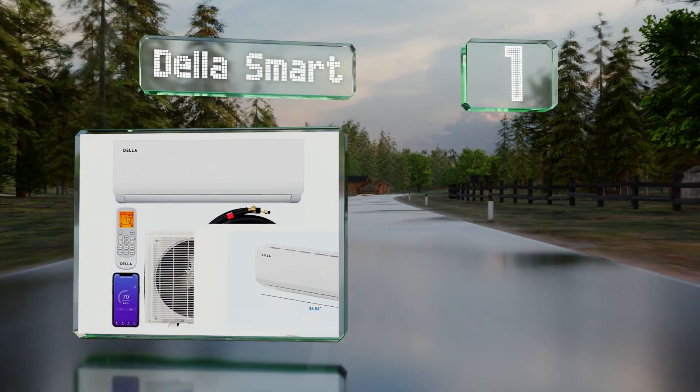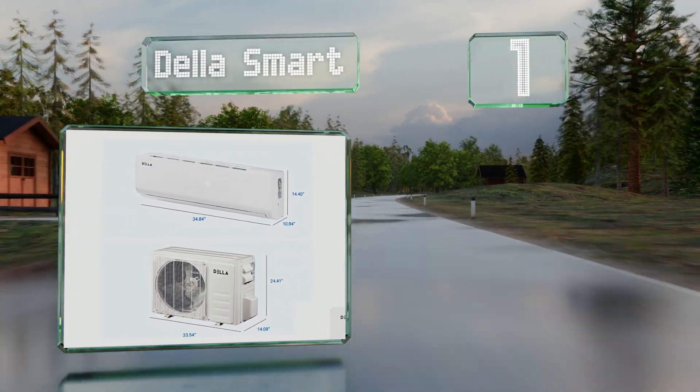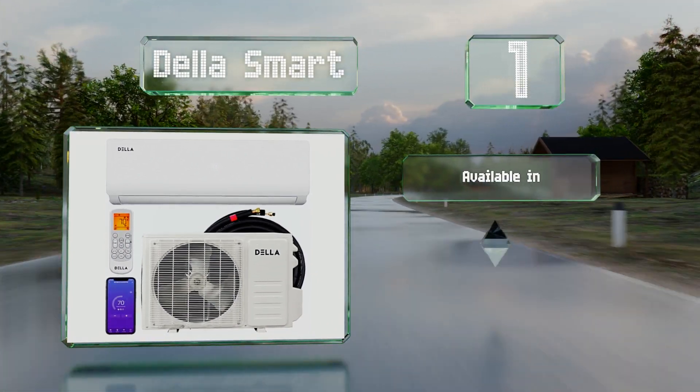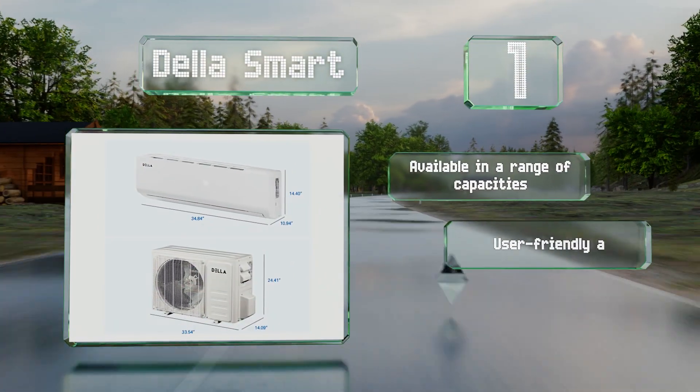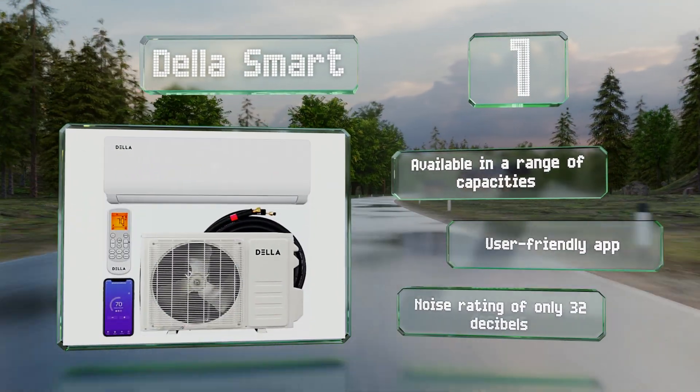Coming in at number one on our list, the Della Smart is equipped with a programmable timer that lets you set it up to 24 hours in advance, and oscillating louvers that distribute the air evenly throughout a room. It's available in a range of capacities, comes with a user-friendly app, and has a noise rating of only 32 decibels.